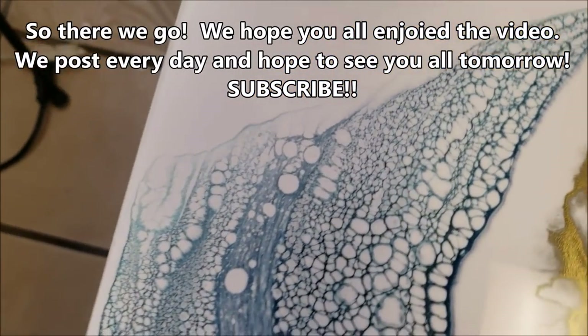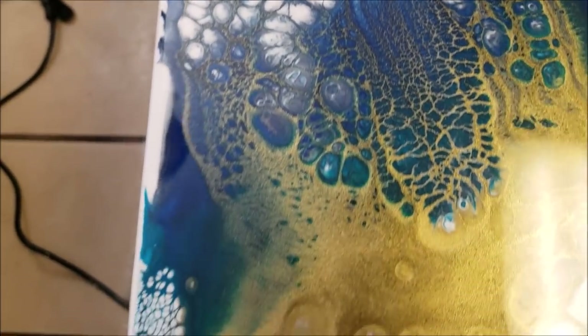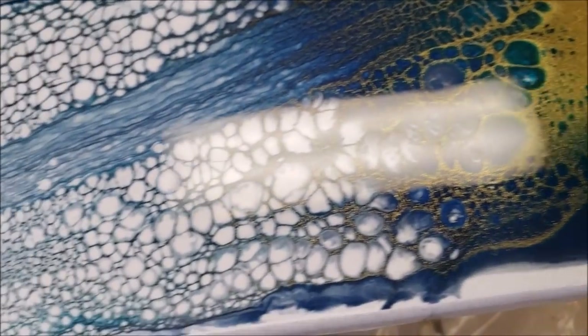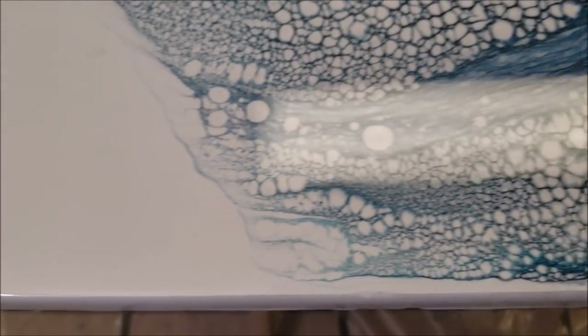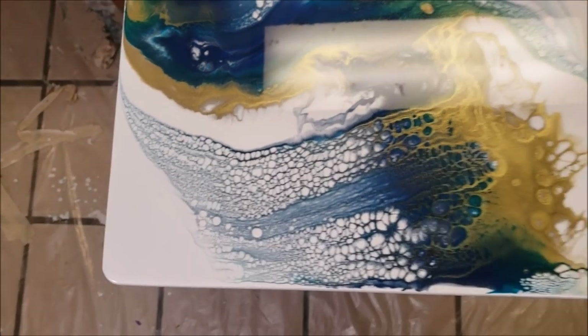Wow, that looks great. That's like the perfect amount of Stone Coat. Ain't that gorgeous? I love the colors.